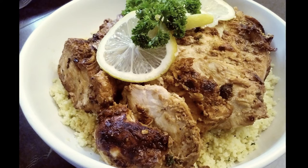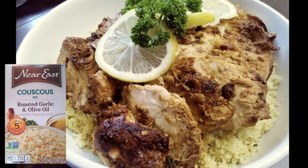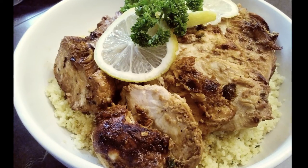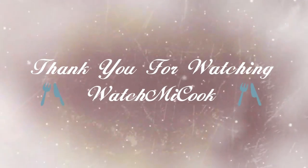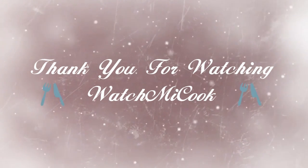I plated my dinner with some couscous, but you can serve it with rice, quinoa, pita bread, salad — whatever your preference is, it's all going to turn out amazing. If you like this recipe, please like and subscribe. I'll leave the recipe link in the description box below. Until the next meal, thank you for watching Watch Me Cook.